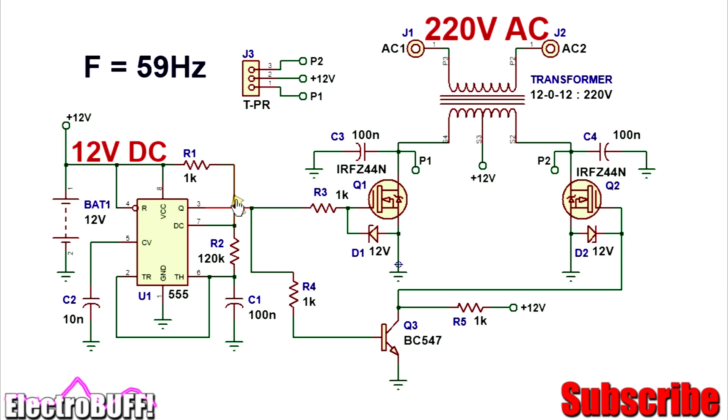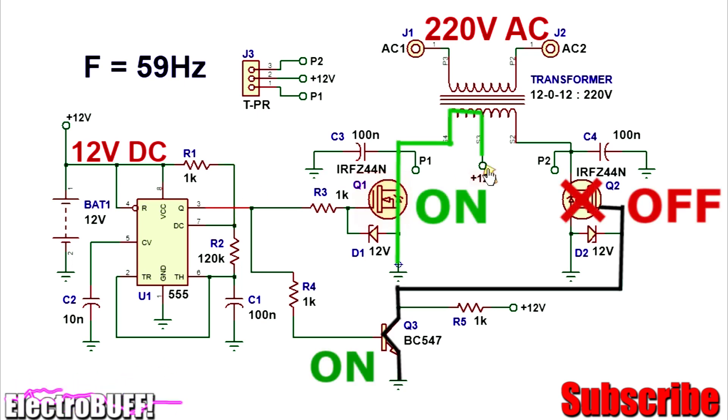When the output at Q3 is high, the MOSFET Q1 will conduct, and so allow current to flow from the 12 volts through the winding S3, S4, through the MOSFET Q1 and to ground. At the same time, because there is a high signal here, transistor Q3 will turn on, and so it will have a ground reference at its collector and pull down the gate of the MOSFET Q2 to ground.